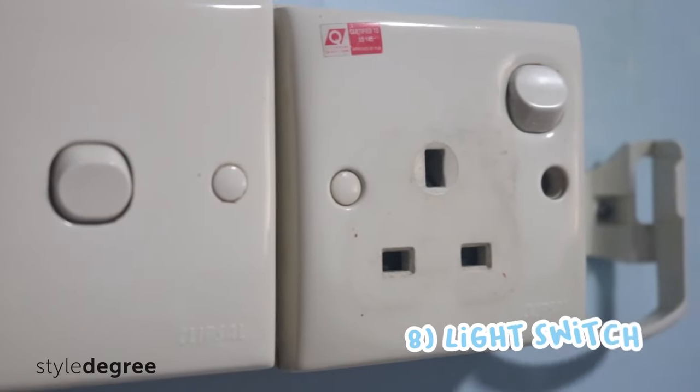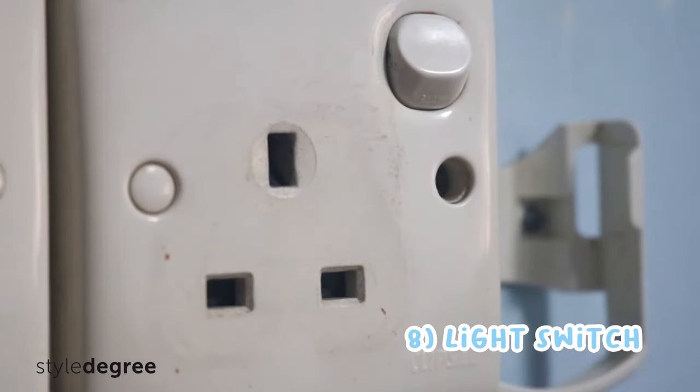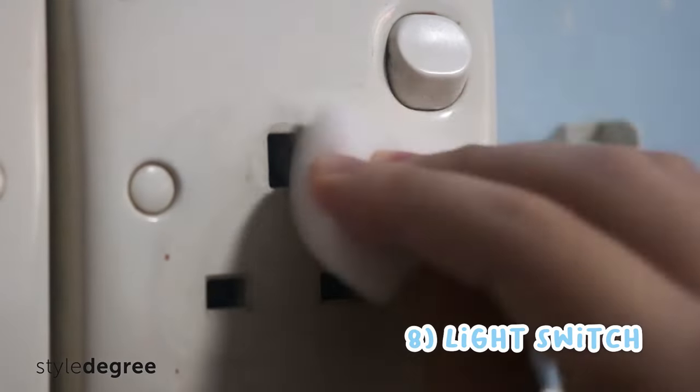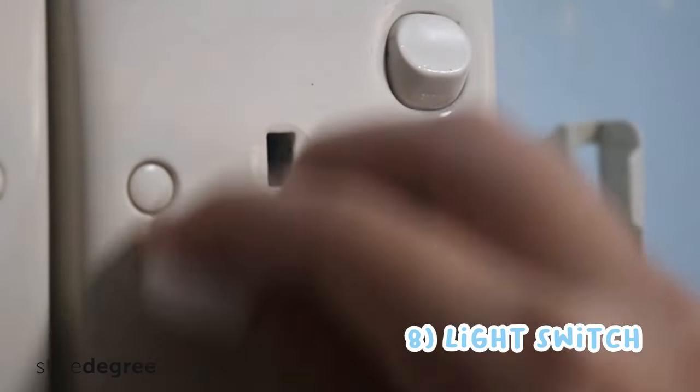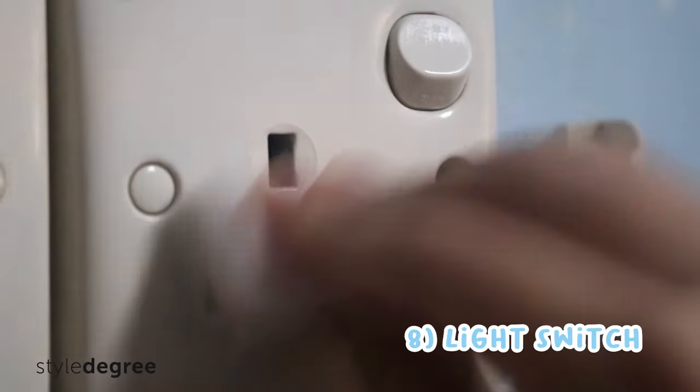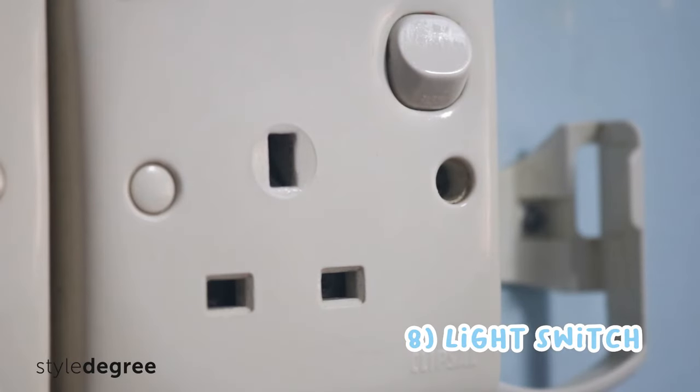Number eight, older light switches tend to have yellow stains and marks on them. Fret not, treat stains with the Magic Eraser Sponge and have it looking cleaner and brighter. For safety, ensure that the sponge is relatively dry when dealing with electrical switches.